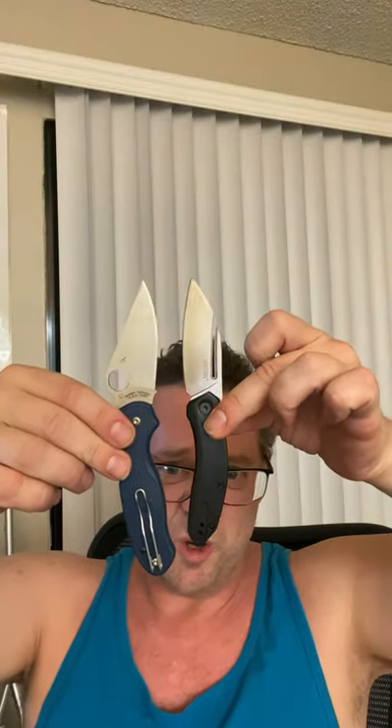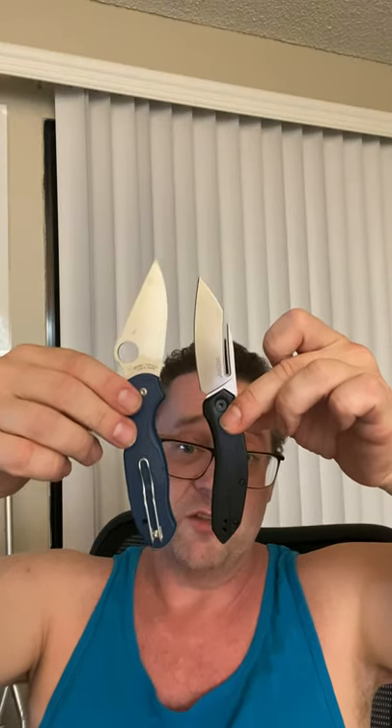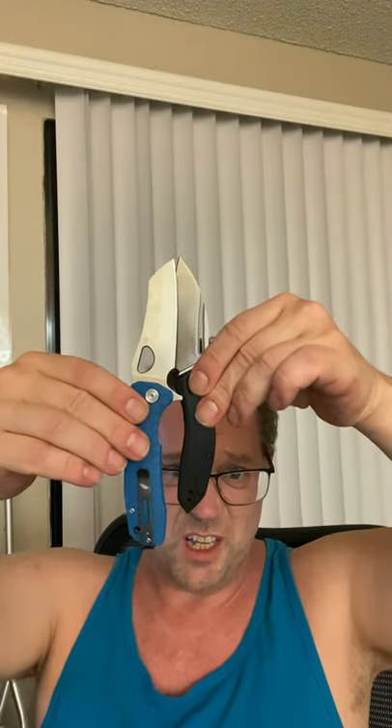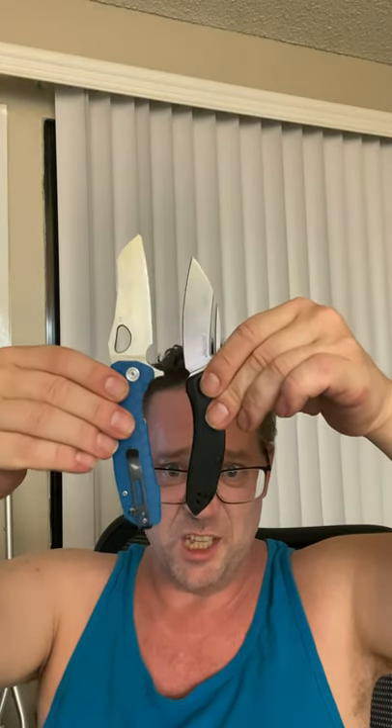The Spyderco Para 3 has a similar blade, but a much longer handle — the Turismo is smaller overall with a smaller handle. The Medium Warren Cleaver in D2 also has a similar blade but a longer handle. If you're not getting it from all this, you get a lot of blade for the size of the knife.